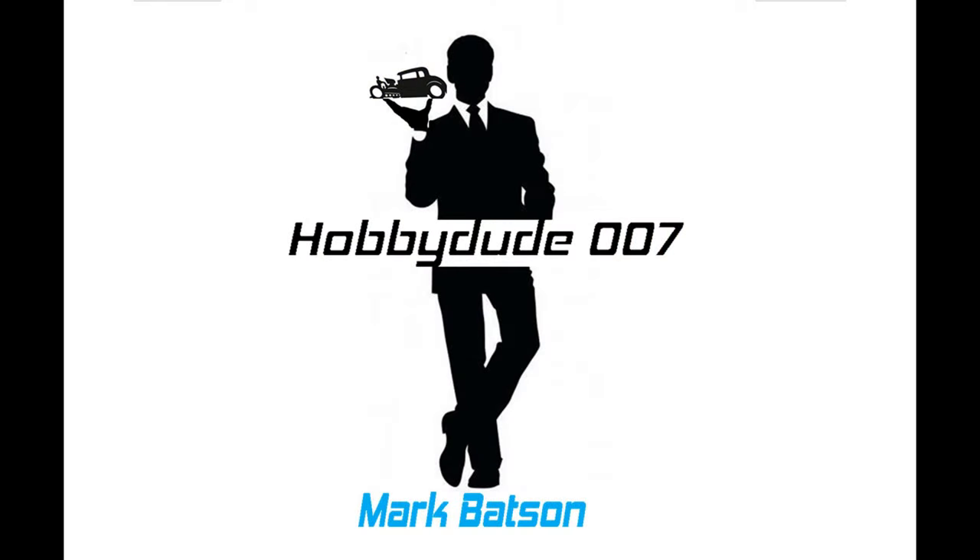Hey everybody and welcome back to the Hobby Duel 07 channel. Got something special for you today. We're gonna do a little bit of a tutorial, but we're also gonna be teaching someone how to use an airbrush. As many of you remember, the first model car I ever built was with my dad when I was six years old. He taught me how to use a rattle can, how to make sure you sweep past and don't linger. Well, I'm gonna take it a step further today — I am gonna teach another six-year-old, my granddaughter Zoe, how to use an airbrush. Imagine how good she's gonna be when she gets my age.